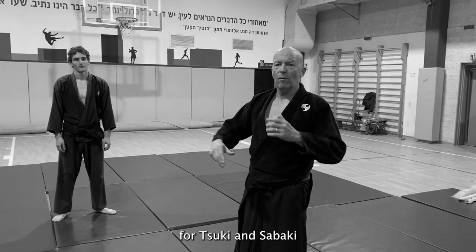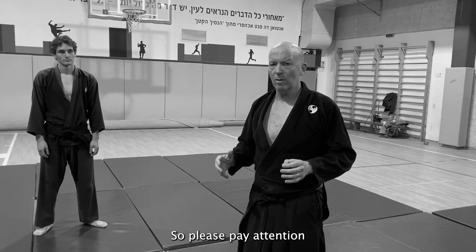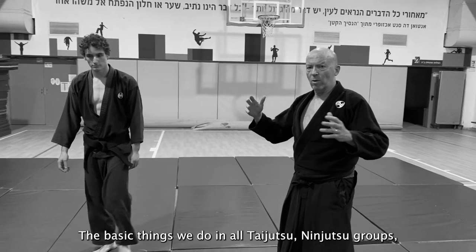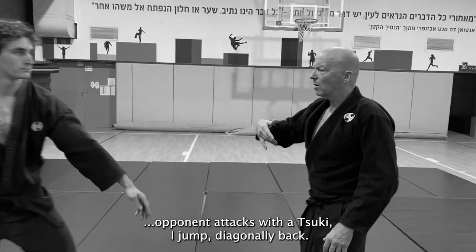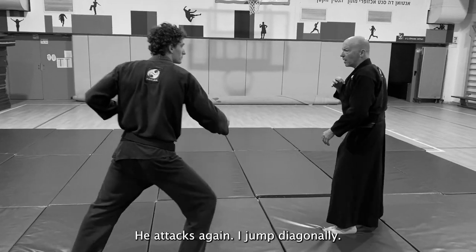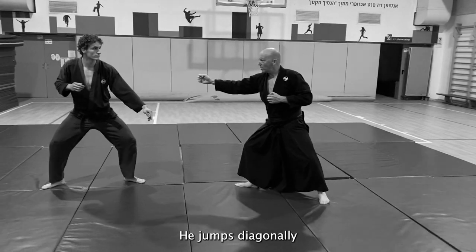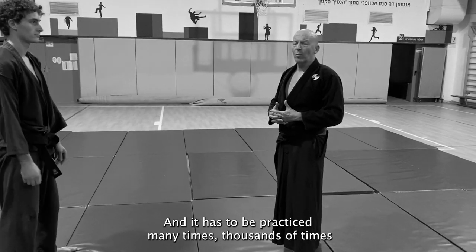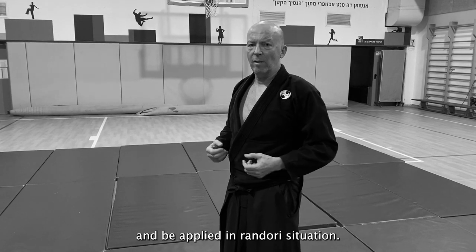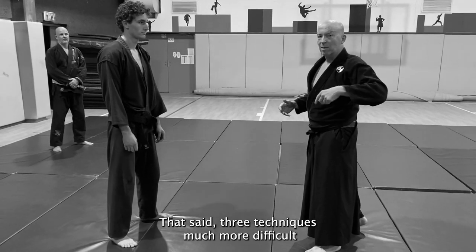Three drills for Tsuki and Sabaki — not simple ones, so please pay attention. The basic thing we do in all taijutsu and ninjutsu groups: the opponent attacks with a Tsuki, I jump diagonally back, he attacks again, I jump, and then I attack him. The diagonal jump is not an instinctive one and has to be practiced many times — thousands of times — in order to be applied in a randori situation.